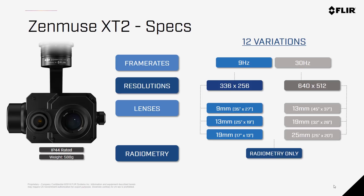30Hz versions are available in the United States, Canada, and the remainder of the STA countries. You may want to Google a list of the STA countries and see if your country applies. Otherwise, 9Hz cameras are available for most of the rest of the world where the United States does not have embargoes.